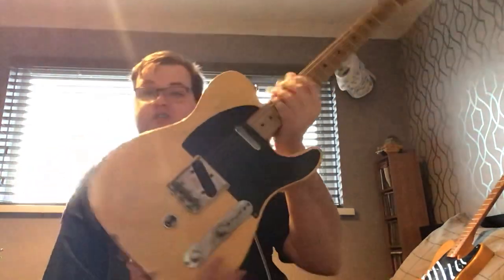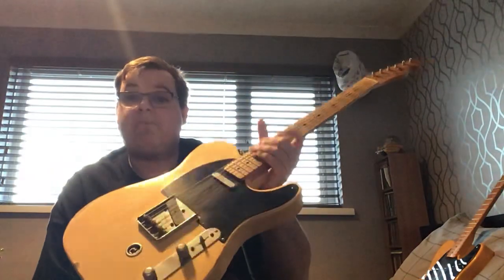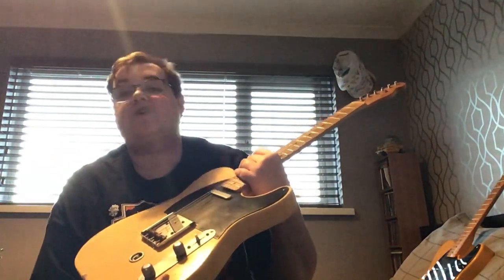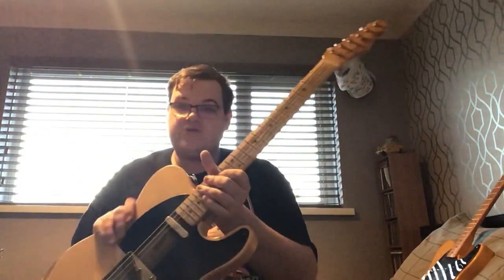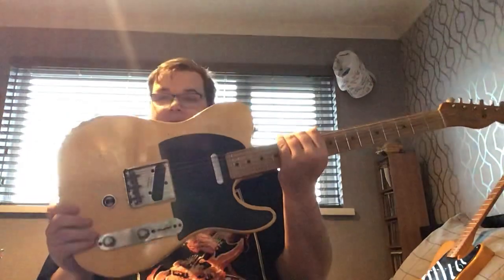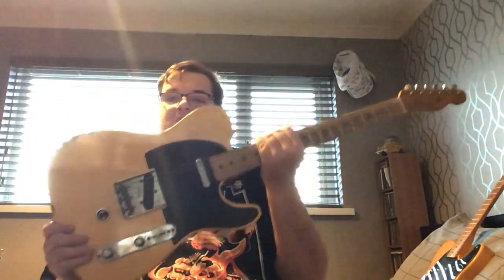It started life as a Road Worn Telecaster, so it's a made-in-Mexico guitar but one of the higher-end Mexican ones. My first proper Telecaster was one of the first series Road Worn ones with the white garden blonde finish — I sold that, though I do know where the guitar is if I ever wanted to buy it back. But the first Telecaster up is the Fender Road Worn B-Bender Telecaster — that's number one in the collection.